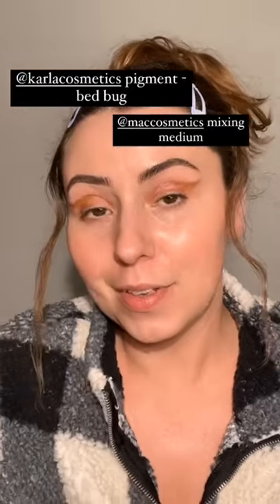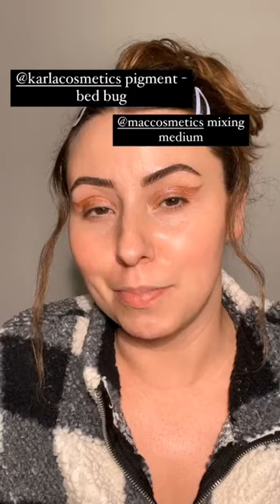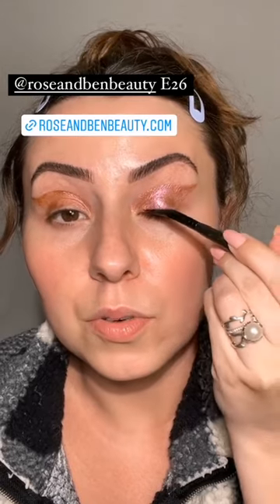And what we're gonna do — I'm feeling a little spicy, mild spicy. I'm gonna take a little bit of the pigment, just that much, and a little bit of this MAC mixing medium. I've been using this one in particular and I really, really like it. So I'm just gonna do a little dot there — it's running away. And now I need an E26, which I have. Mix them together and we're gonna apply this to our lash line.